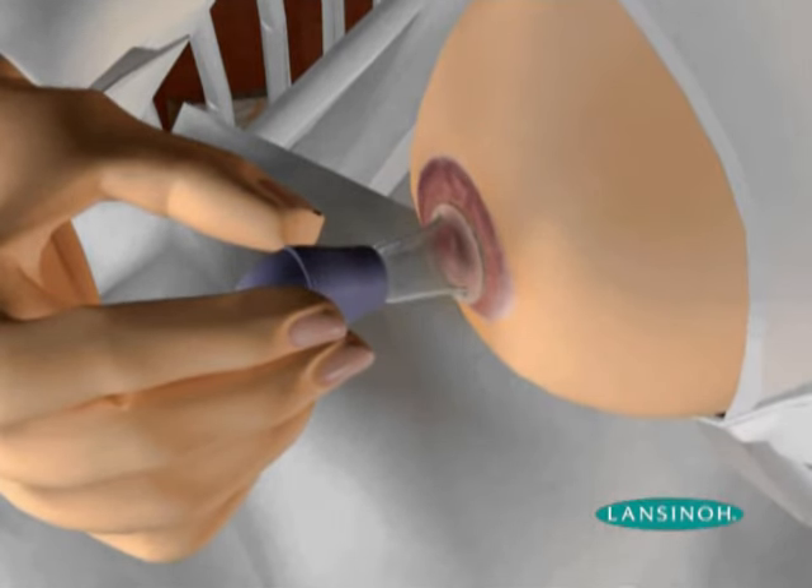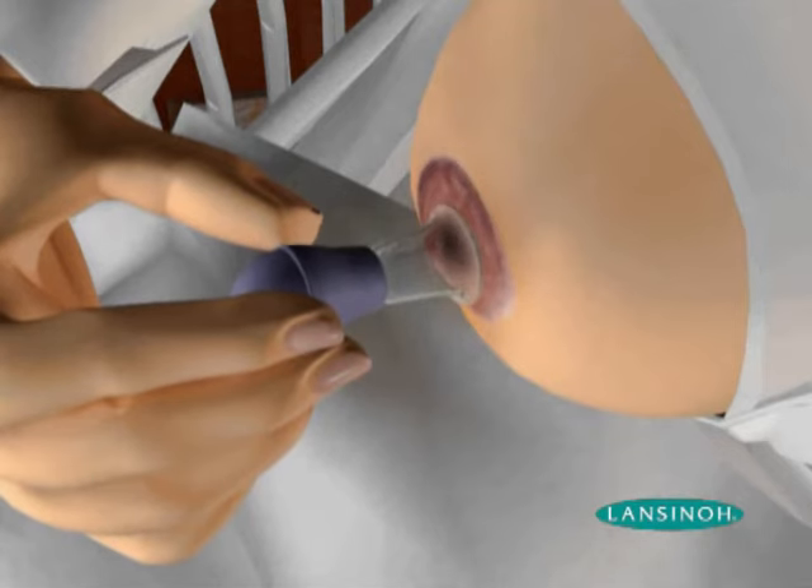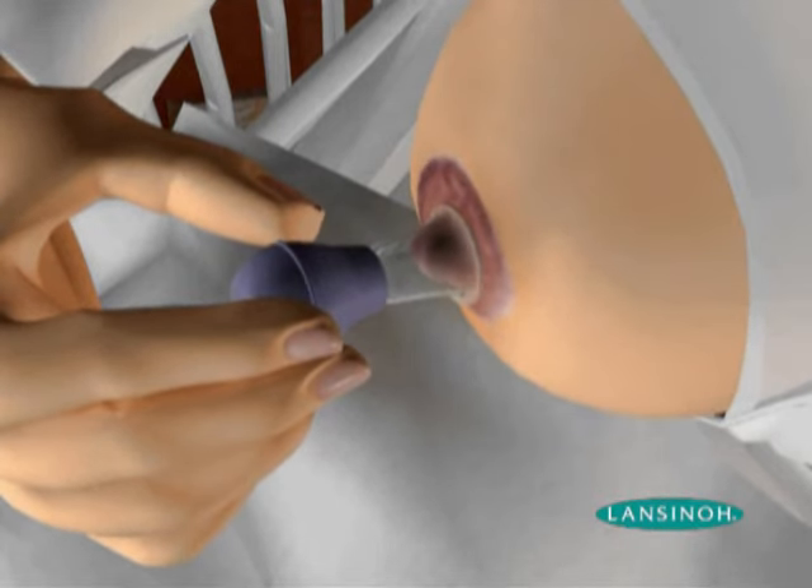This is helpful to push back any oedema or milk accumulated in the breast. Slowly release the bulb for the desired suction and pressure. If needed, squeeze the bulb to break the suction and repeat the process gently until your nipple is extended and your baby can easily latch onto your breast.